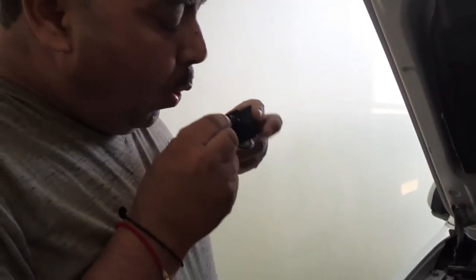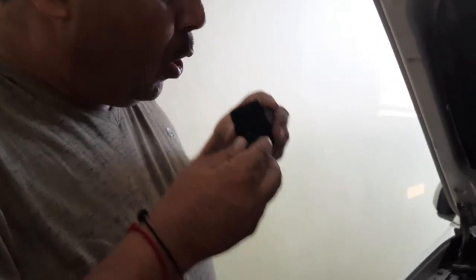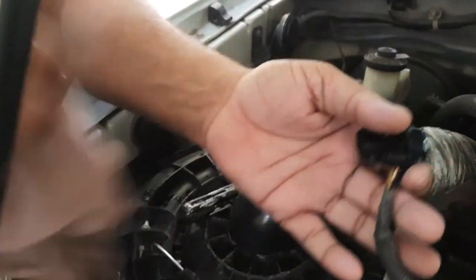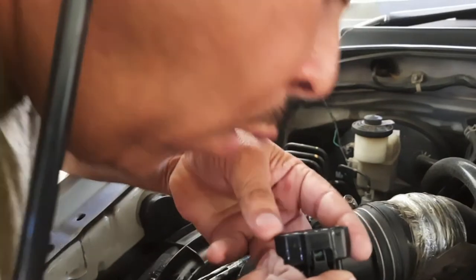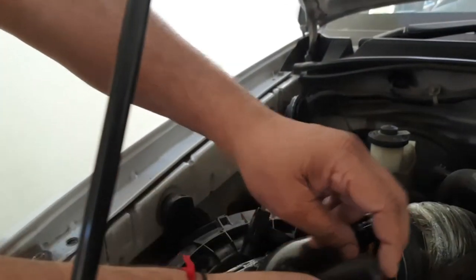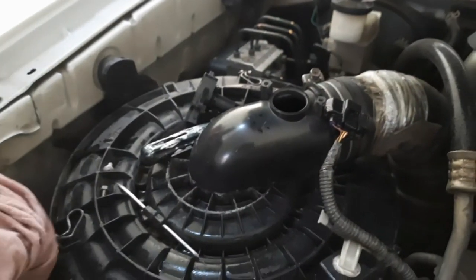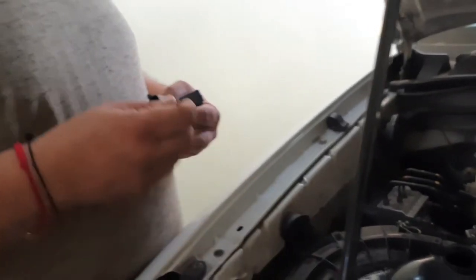It should be cleaned and dried properly, because once it is spoiled, we have to go for a new one. Don't touch the sensor part — just simply clean it. Now we can dry it properly. Blow air inside the plug also and the mass airflow sensor as well. Now we can fix it again in the same location.